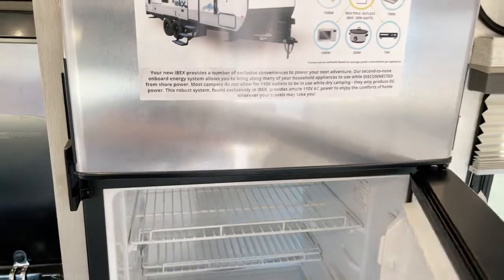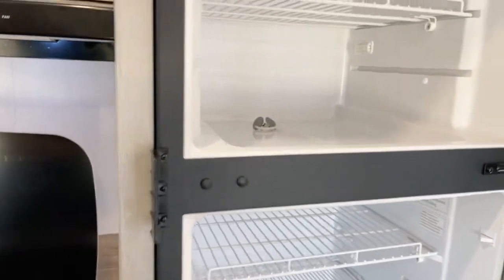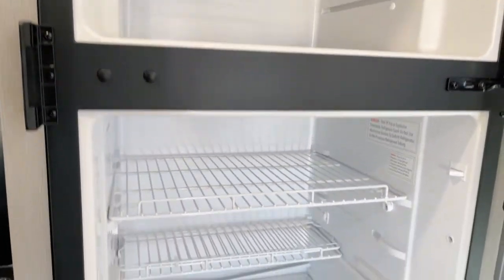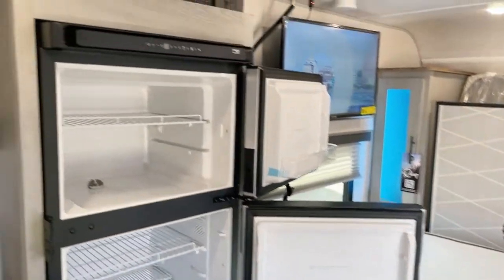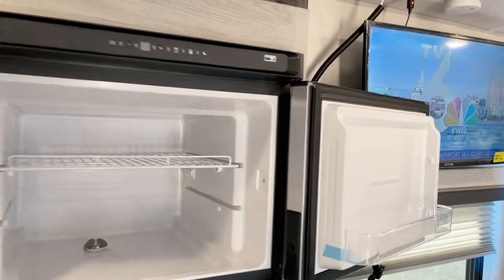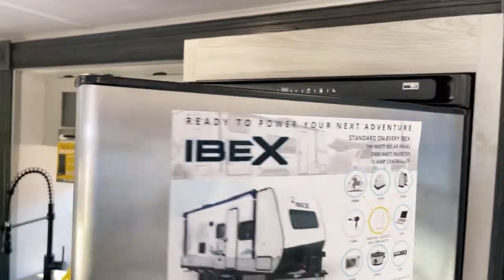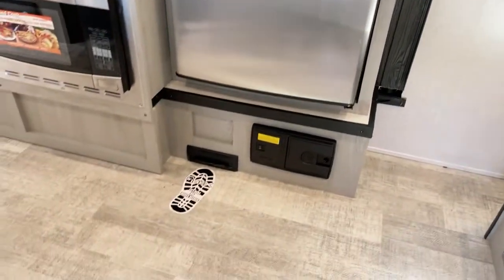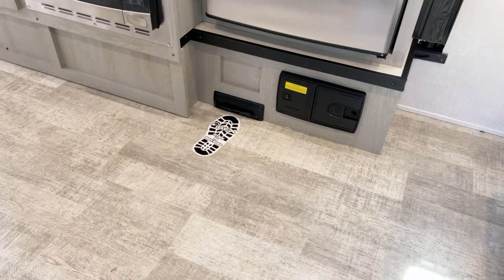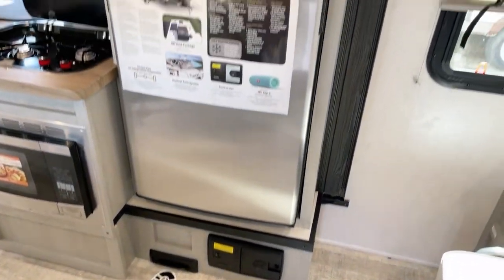Over to the refrigerator — and again, it's ready to go for off-the-grid use as well. That's Norcold. I'll step back here a little bit so you can see how the refrigerator is set up. I have it turned off right now. Down below here is the central vacuum system — again, that's for use when you have AC power, should you be on the grid.